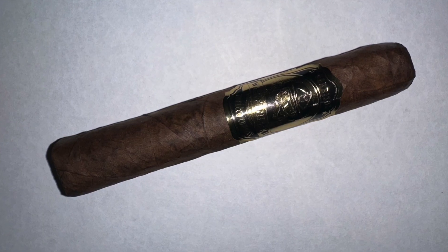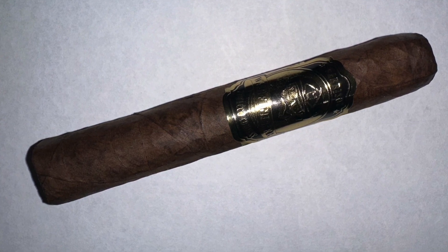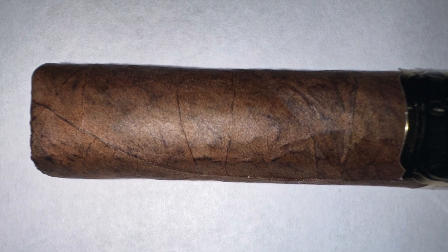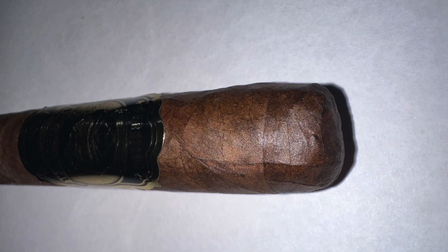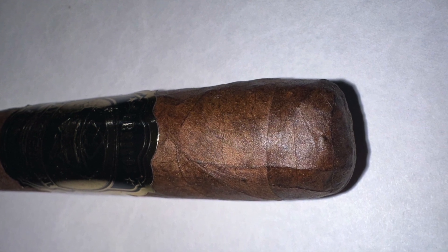Very good looking cigar — beautiful cigar. It's got an oily wrapper, small veins, beautiful color on the wrapper. And a beautiful bend. It has a double cap.